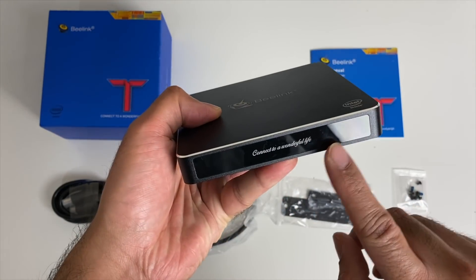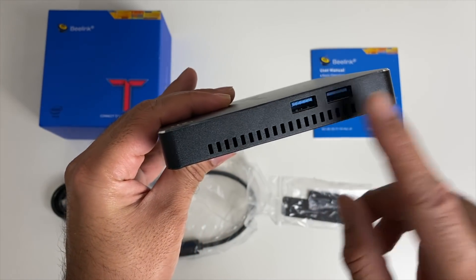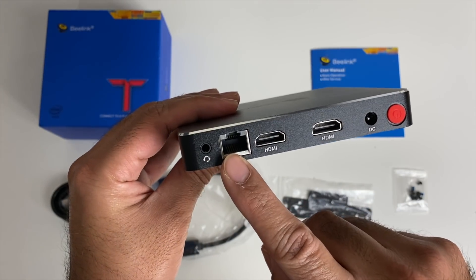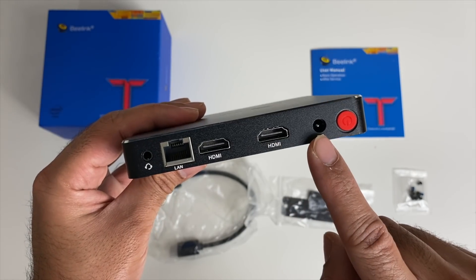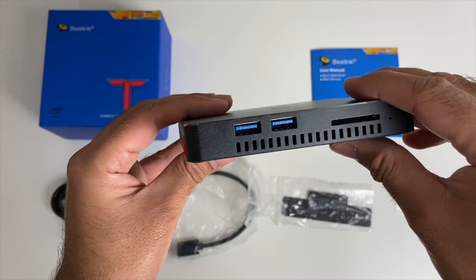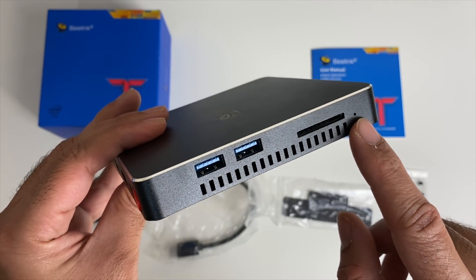On the front it just says 'connect to a wonderful life.' On the side we have ventilation and two USB 3 ports. On the back we have a headphone jack, gigabit LAN, dual 4K HDMI outputs, a power socket and a physical power button. On the other side we have two more USB 3 ports, a full-size SD card slot and what looks like a small reset hole.